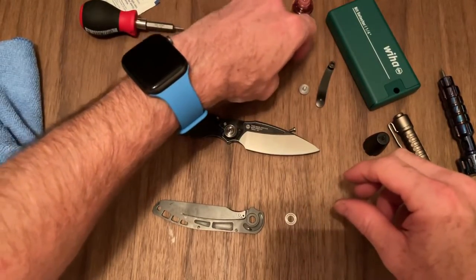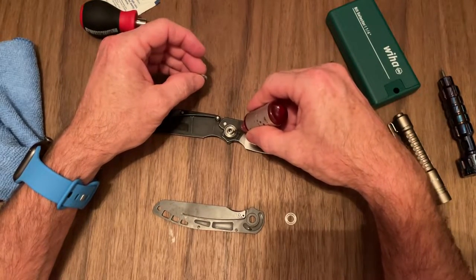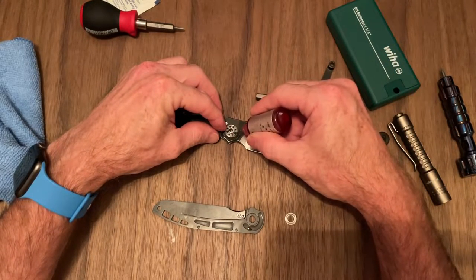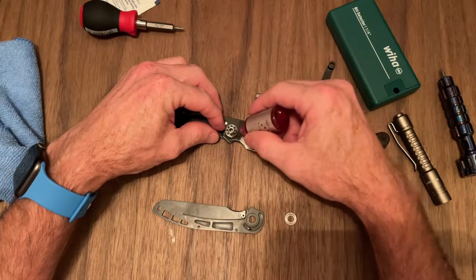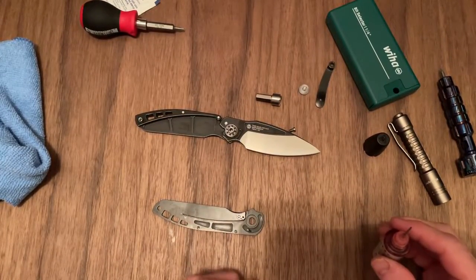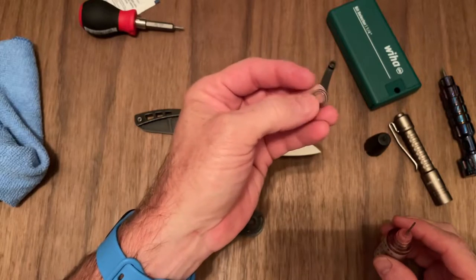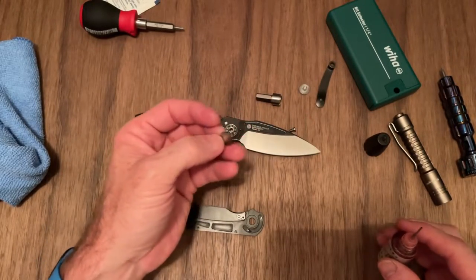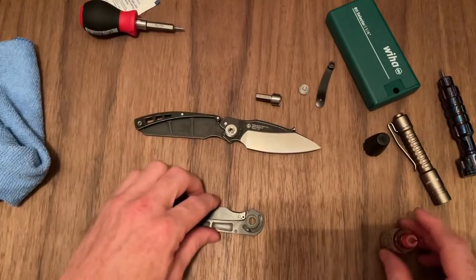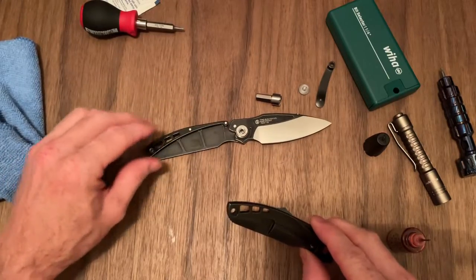Let's throw our other bearing on this side. We'll put a drop under there — probably don't need it, but just a tiny tad. And spinner — we like spinners, love spinners. And our other washer. As you can see, two different sides — we've got a raceway for the bearings to roll on. I'll go ahead and put a tad on that side. The bolster's falling off again, and all of our standoffs are in there. We're looking good.